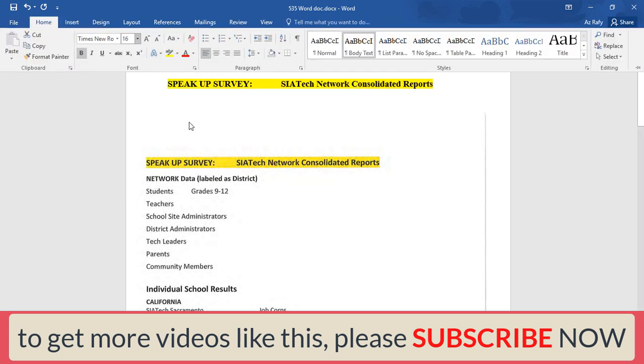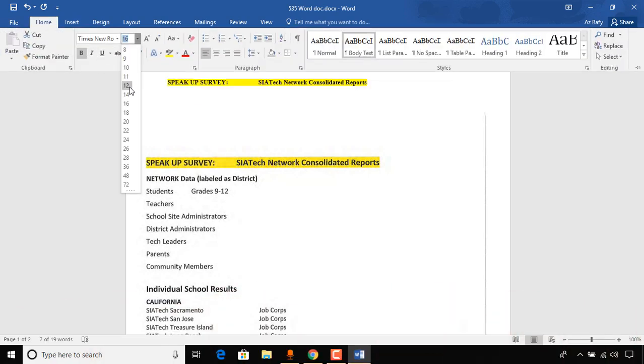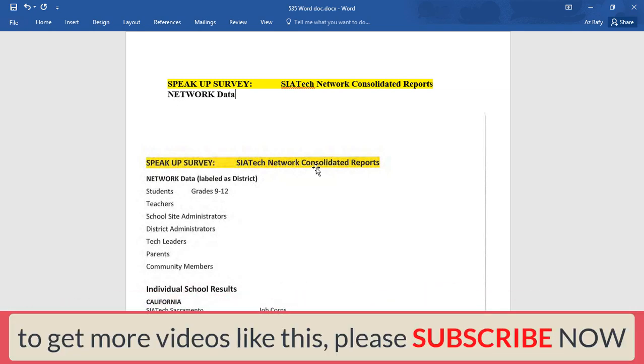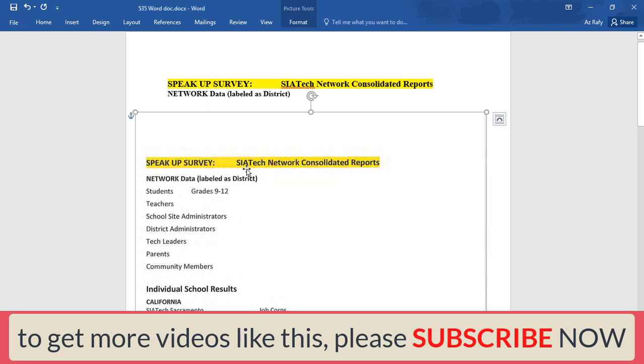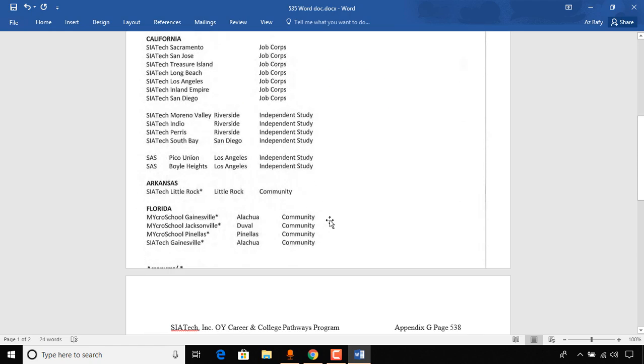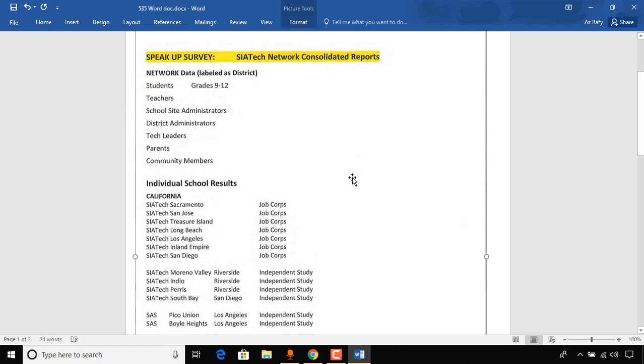I've just typed out the information. Since these are in bold, I make them bold by clicking here. There's a yellow background, so I go to the background color and select yellow. I increase the font size — let's go to 16, that looks good. Actually, maybe 14 is better. This looks good on one line. Now let's type out the next line. These fonts are in a smaller size, so let's make them 12 and also in bold mode.